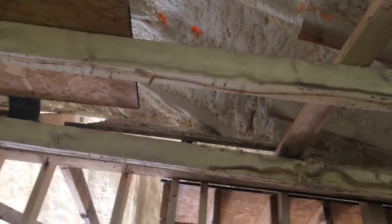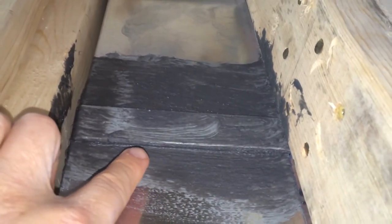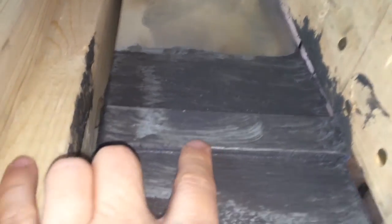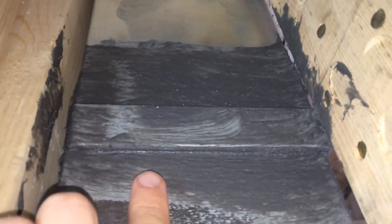They've done a pretty nice job of sealing the joints. This is mastic right here — it also uses a tile glue. It's not quite as thick as I'd like; the rule of thumb is nickel-thick, and that's not quite there.